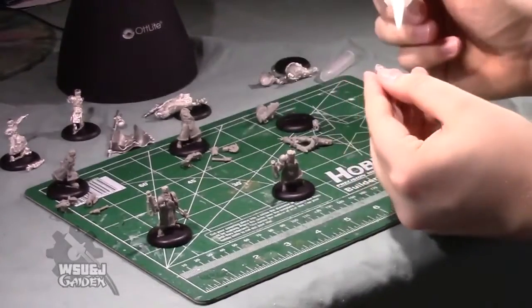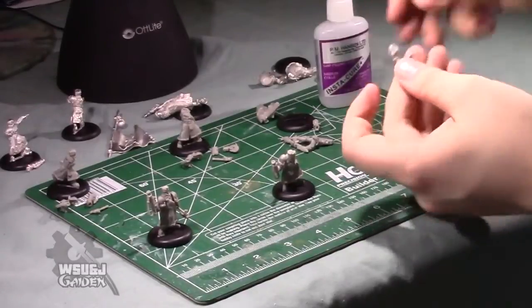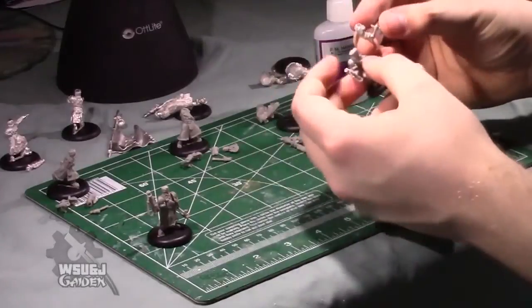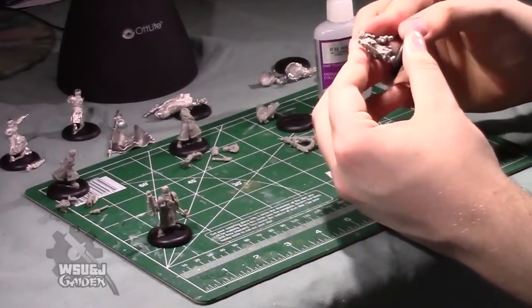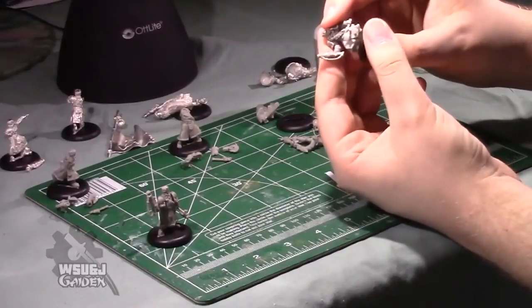I'm going to get his loose axe arm. These axes will be a little bit further away from the body and a little bit more dynamically posed than the unit leader — that's how you can tell them apart.